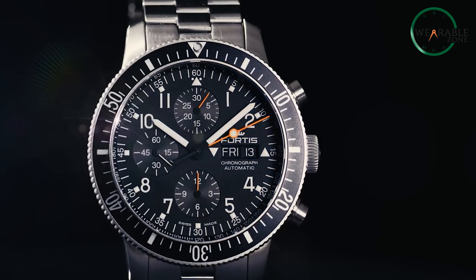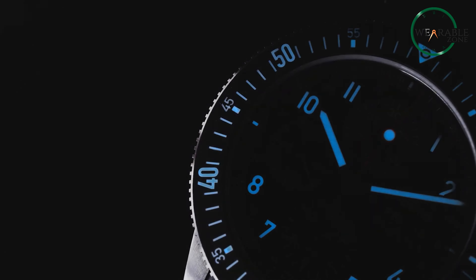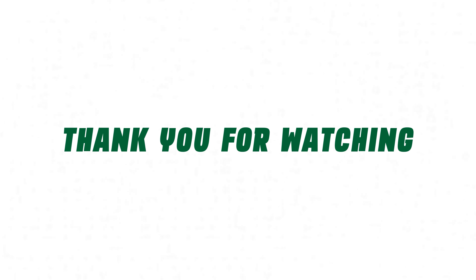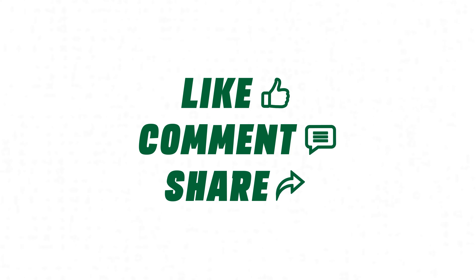If you already own one, do share your experience with us — we'd love to hear from you. And as for everything else, don't forget to like, share, subscribe, and hit the bell icon if you want more content like this on your feed.